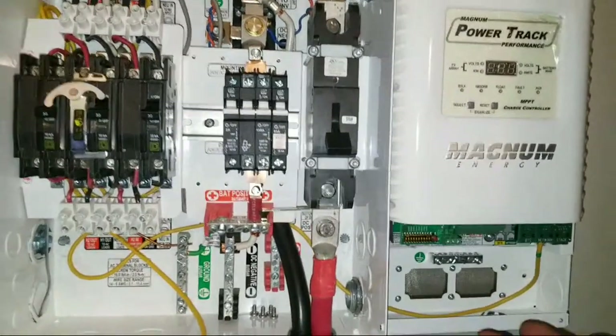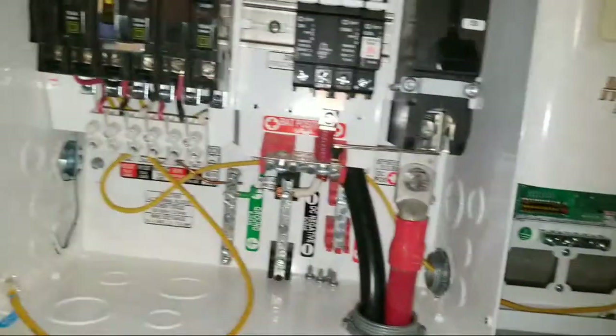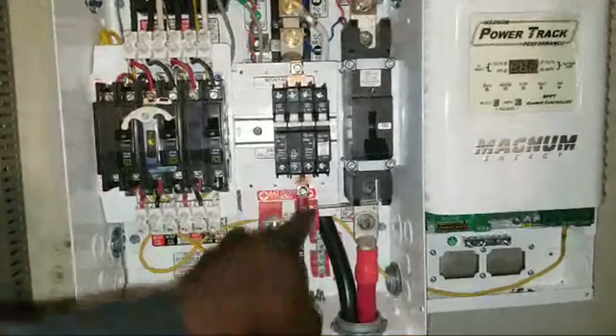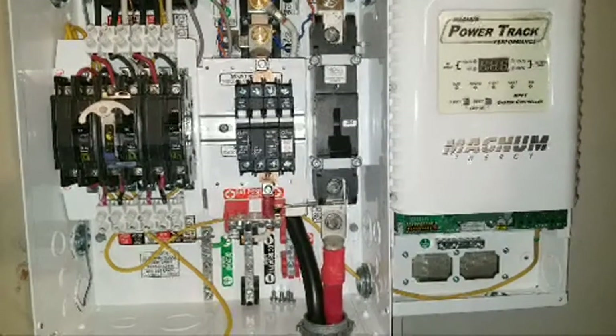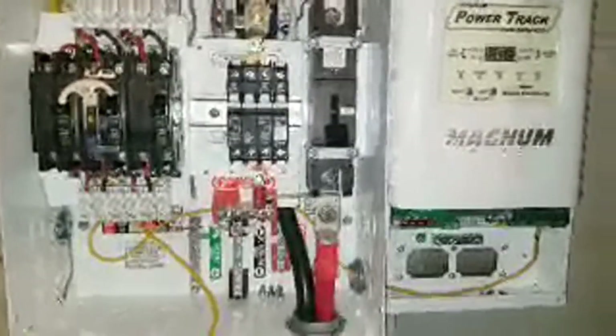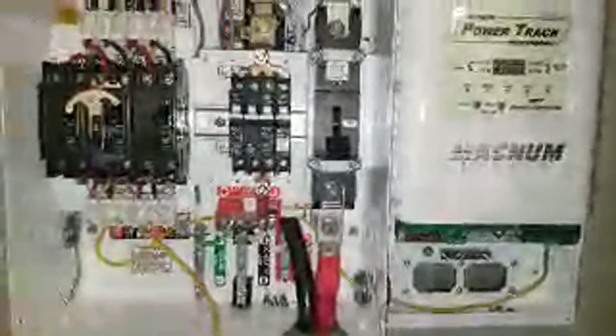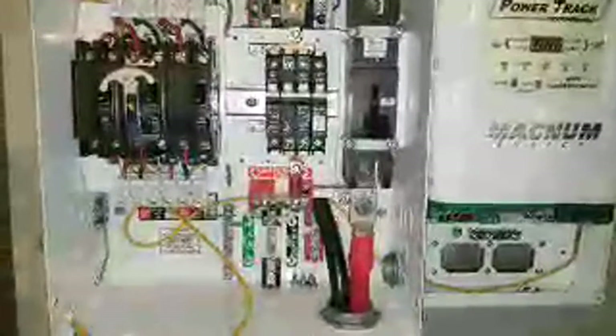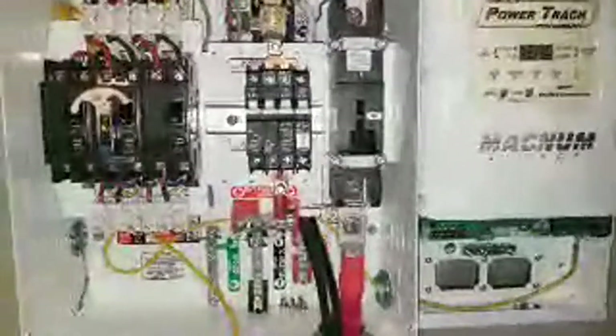I ordered 2-gauge wire but it was ribbed and I didn't want to damage it, so I'm going to use a black wire instead. I know some people might not like that, but I can't find the right wire locally — even Lowe's doesn't carry it. I don't want to wait for an online order, so I'm going to use this royal excellent cable, which I believe is rated to around 100-something degrees Celsius.